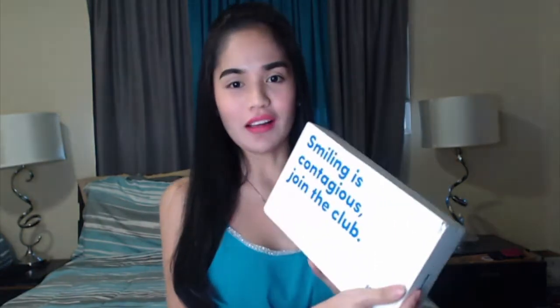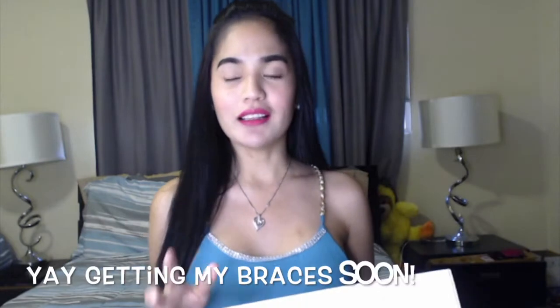Hi guys, welcome back to my channel! For today's video I'm just gonna be showing you what I got from the mail. This is what I got — it says 'Smiling is contagious, join the club.' This is an impression kit that I got from SmileDirectClub, which is like braces but I decided to get this instead of going to a dentist because it's so much cheaper.